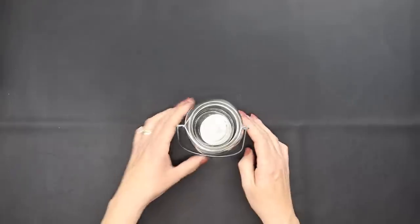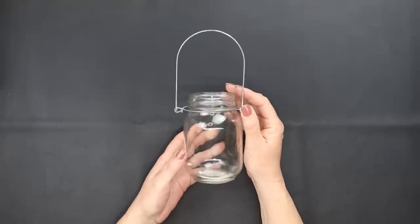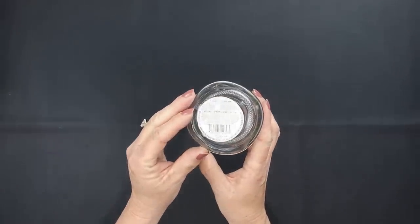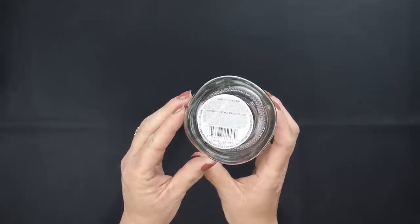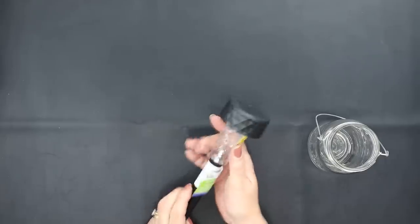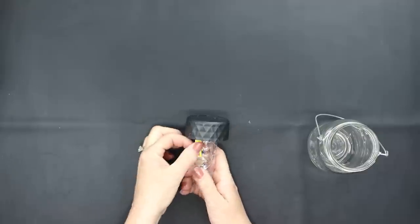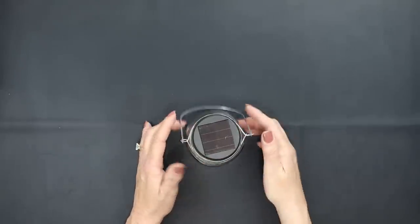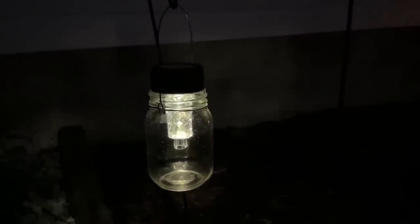Our next project is super simple. Have you seen these mason jars with the handles at Dollar Tree? Go ahead and remove that label from the bottom of the mason jar and we're going to use one of Dollar Tree's solar lights. Remove the stake. You can add this with the plastic piece on there or you can take it off. You can permanently glue it on there or just set it on top. With the plastic piece on there it gives off a nice beautiful light and you can hang these on Dollar Tree hooks and place them on your walkway to brighten up your walkway space.